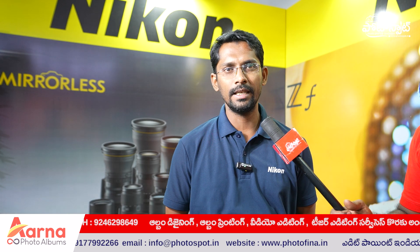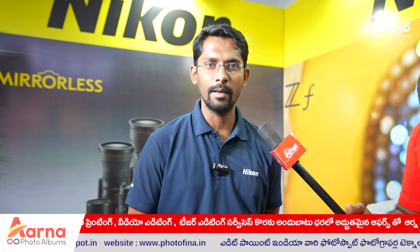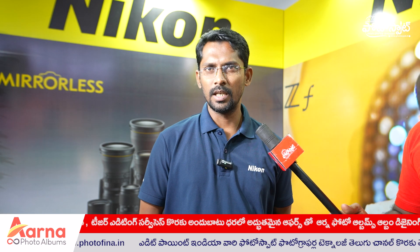I have a display with Z8, Z6, Z7, ZF, Z5, and Z9.